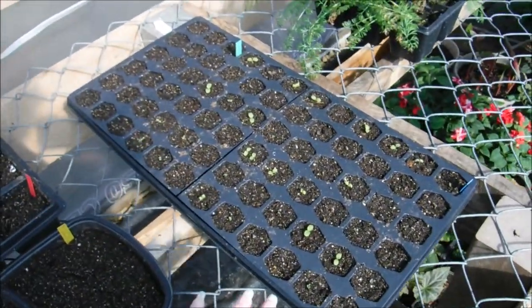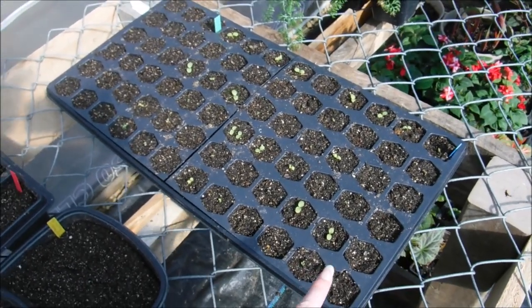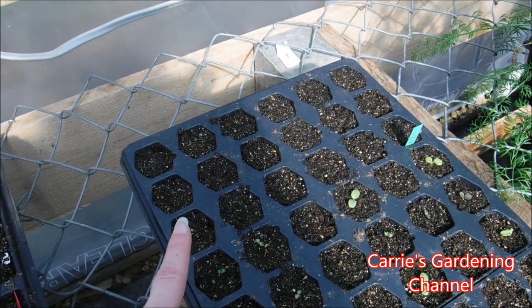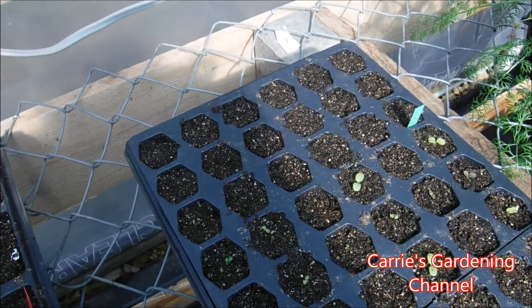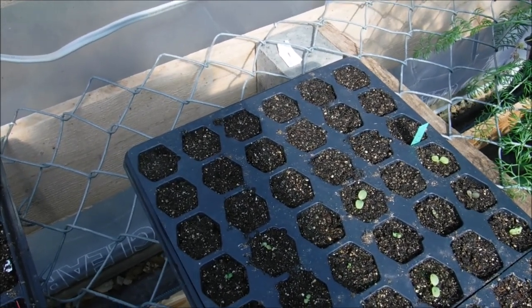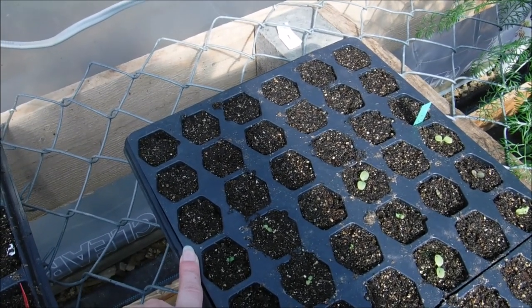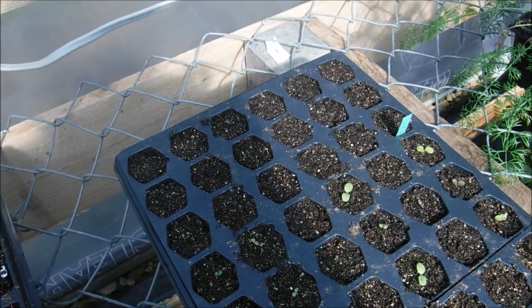This is a flat of lettuce here — this is the loose leaf mix — and then back here I believe is a ruby crunch. I had a pack of lettuce seeds that was bad and I think I accidentally grabbed that one and sowed it back here, so I'm going to watch it a little bit longer and see what it does.